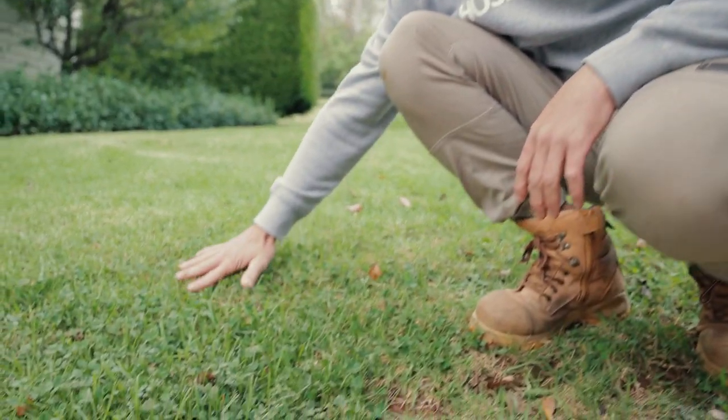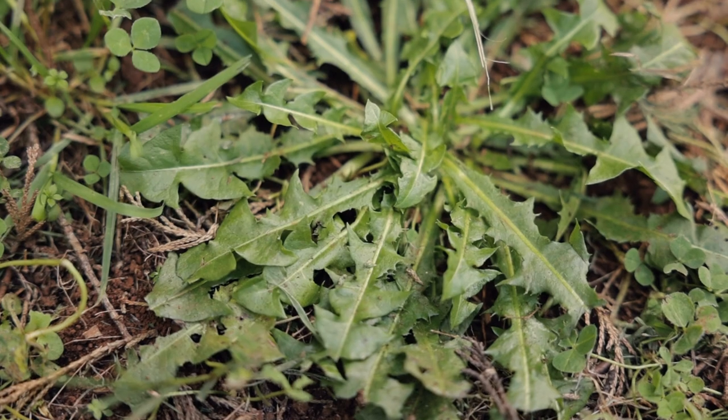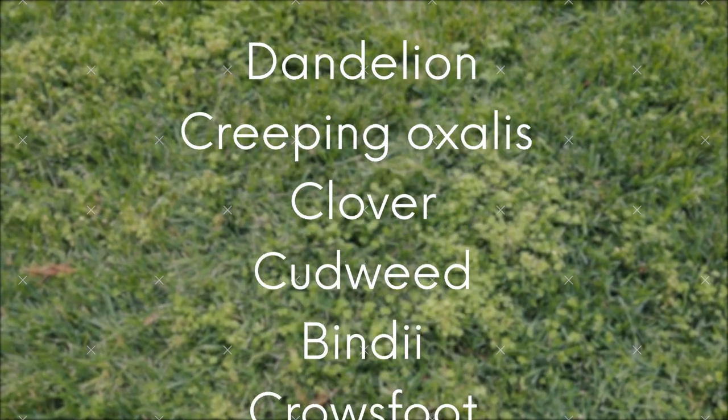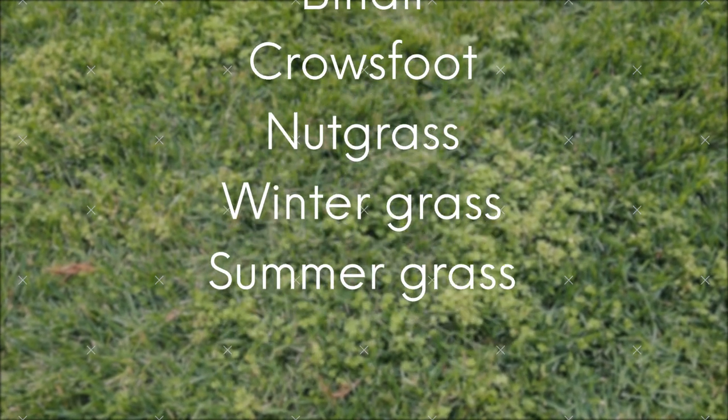It's really important to remove weeds from your lawns in autumn. As growth slows down in the cooler weather, weeds can completely take over if you're not careful. There are so many different lawn weeds to look out for including dandelion, creeping oxalis, clover, cudweed, bindi, crowsfoot, nut grass, winter grass and summer grass.